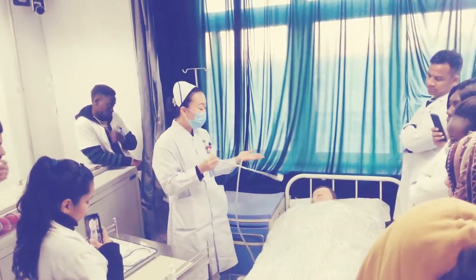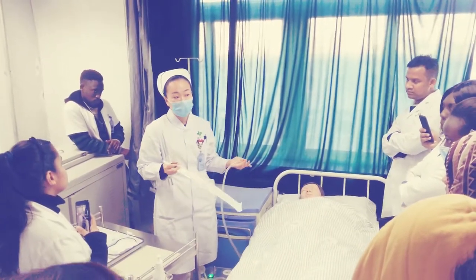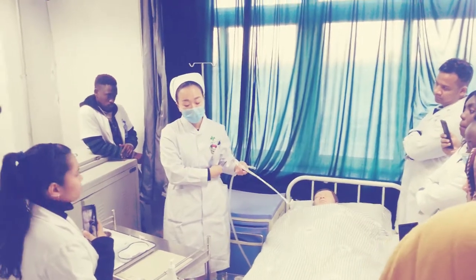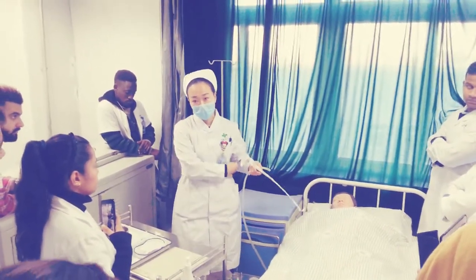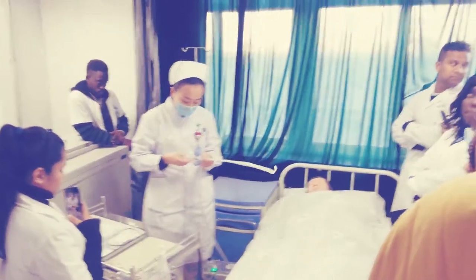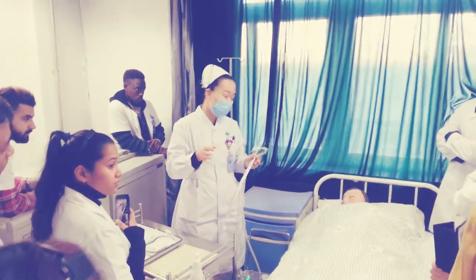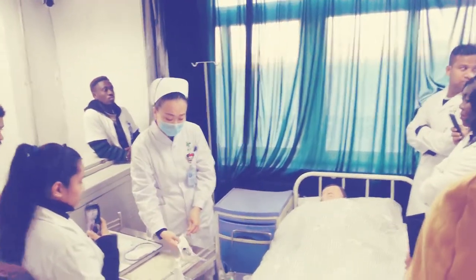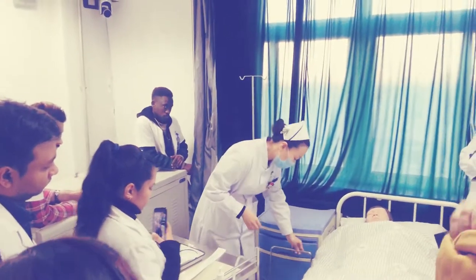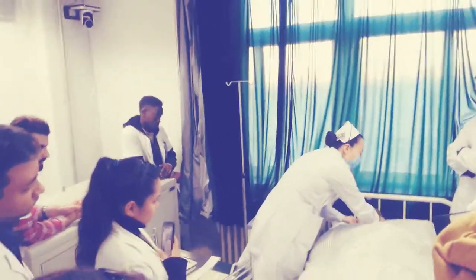You can assess lung sounds using the stethoscope on both sides of the chest — this side and there, both sides. The patient's position is to lie down with her face facing you. She lies on her back with her face facing you.